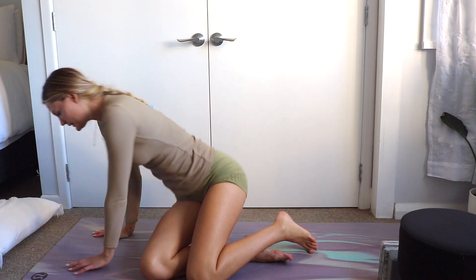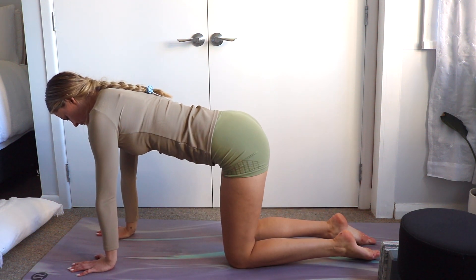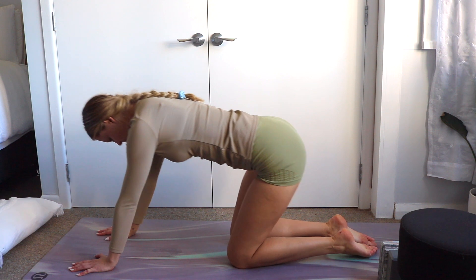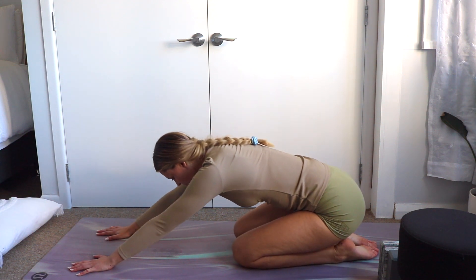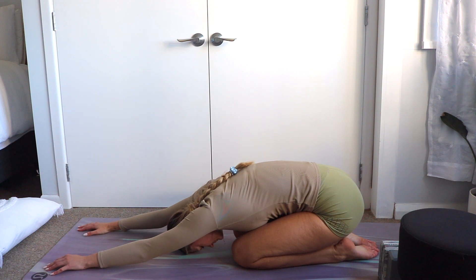Starting in a tabletop position on your hands and knees. Press into the hands, lowering the hips to the heels. Shift the hands forward and lower the forehead to the mat.